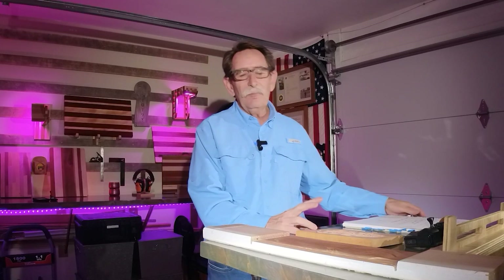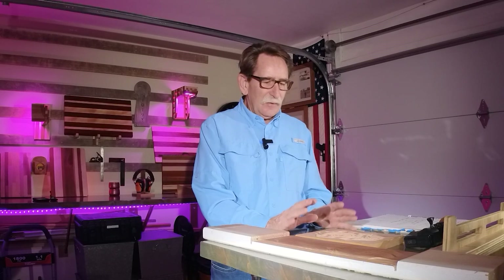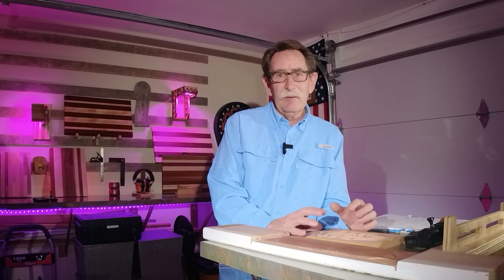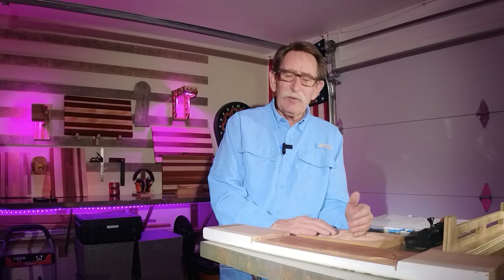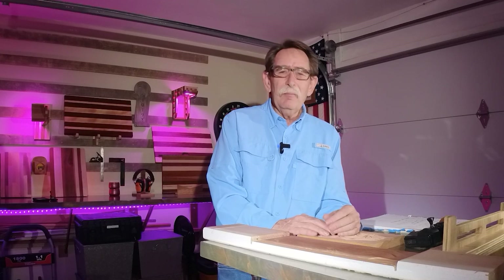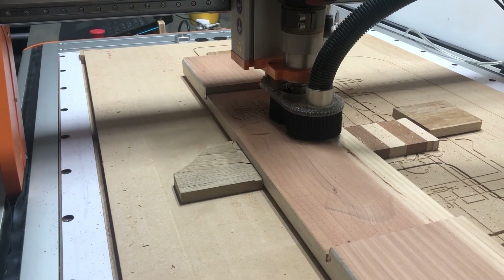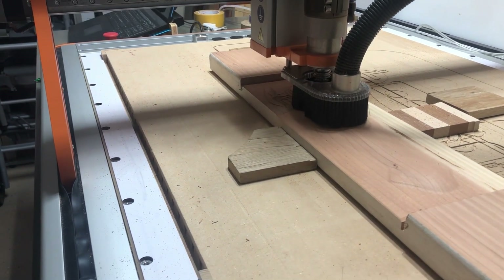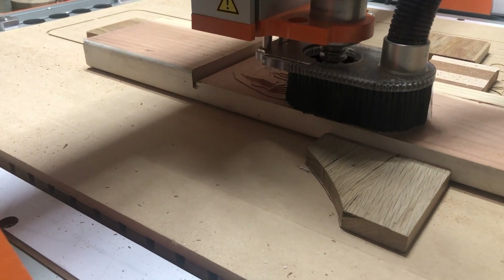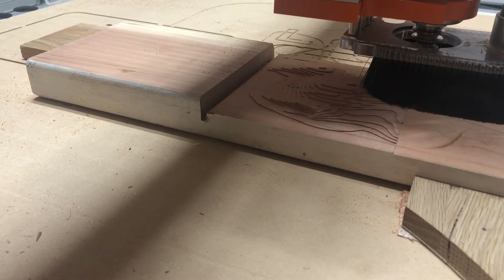Two final comments. One for a follower who said he thought I was a little too positive about everything in this learning process. I told him everything's not perfect — my CNC machine is not perfect, the compressor I bought is not perfect. But at this point I don't feel as though I'm enough of an expert to really disparage any other product, because I can be misusing it or not using it properly.